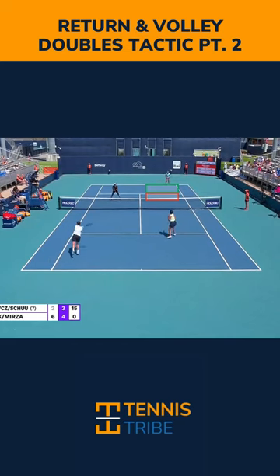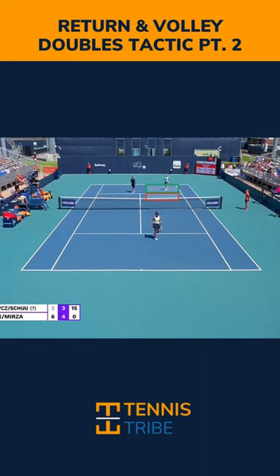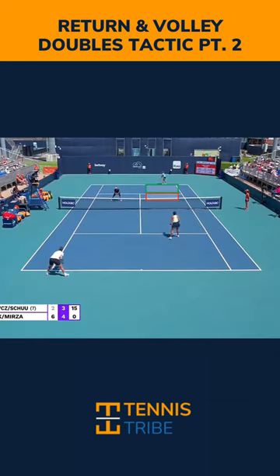But the second thing that Demi Scherz does a great job of here is returning with depth. The important part is knowing what your opponent is likely to do. If they're going to serve and stay back, like they do here, returning with depth is key. Anywhere inside this green box is going to be a good return to apply pressure, force them back, and stay on offense.